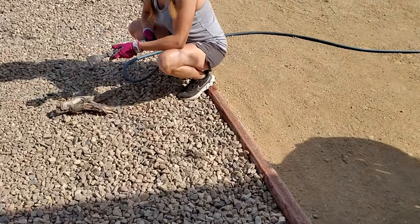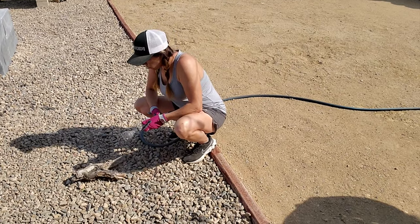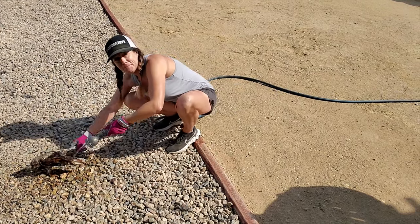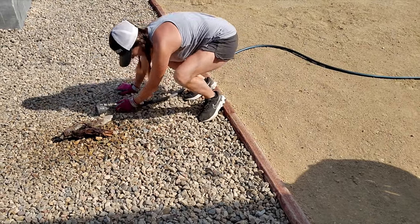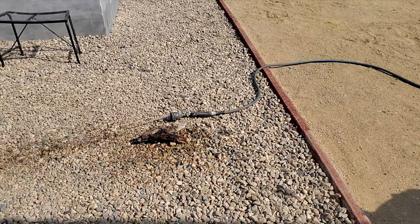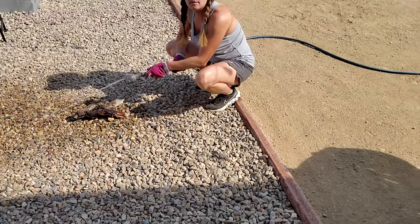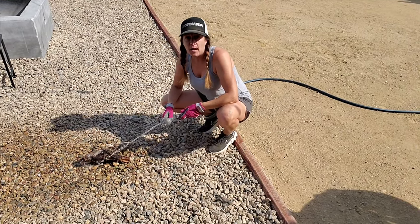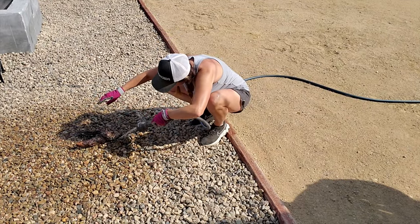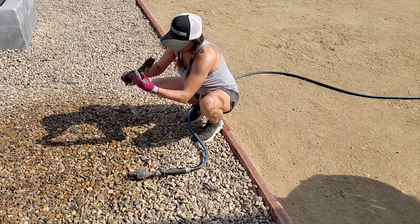I generally like to use the jet setting on the hose just because it works the best and kind of gets all the stuff out. So here we go. Now I'm just going to rinse off the wood really well.